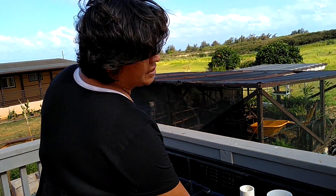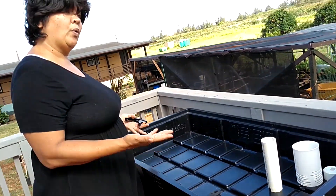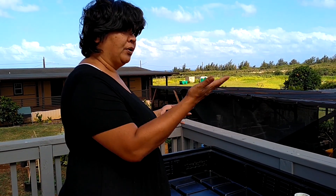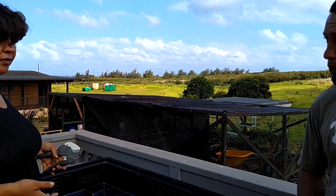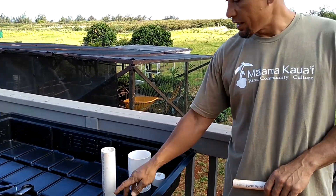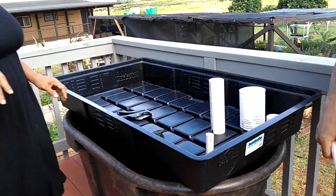You want to set that standing pipe about an inch down from the top of wherever you think your media is going to be, because you want to keep the surface of the bed dry. You don't want the water peeking through, because that will create algae — sun plus water is always a problem. The top portion of the media should be dry, and keeping the standing pipe below that level will help that process.